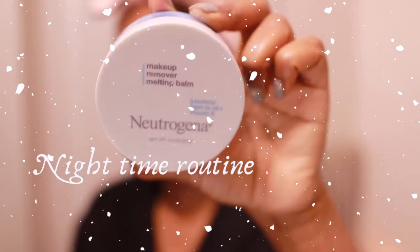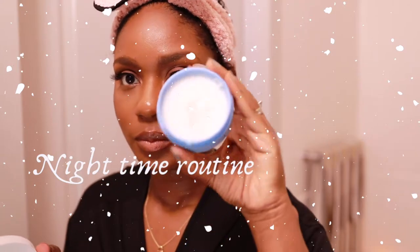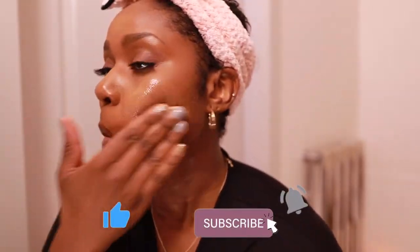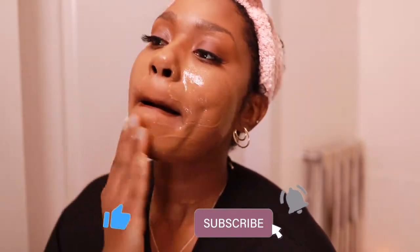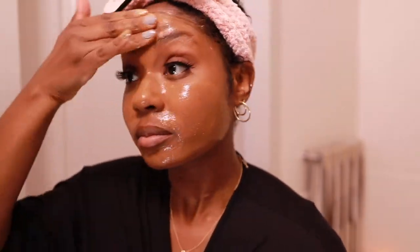Hey all, Shy here, coming to you this evening with a nighttime routine. My routines can change from week to week, but today is going to be focused more on a core clearing, exfoliating type of routine. This is done after I did my Moxie Lash review, so I have a full beat on — it's time to take this makeup off.